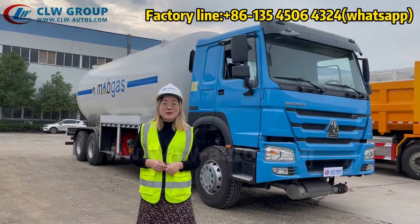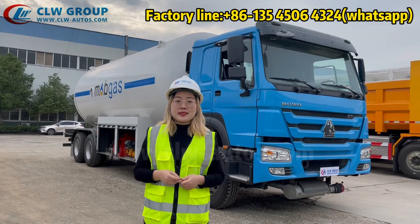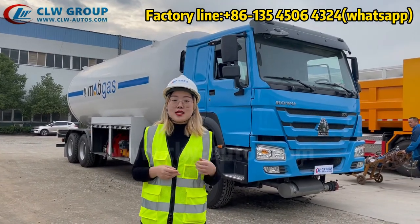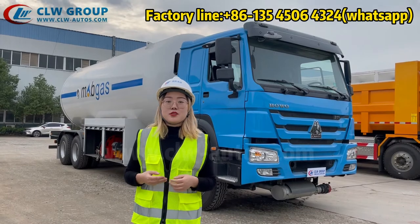Hello everyone, this is Shirley from CLW Group. Today, you can see behind me is a very beautiful LPG tank. It is an 8x4 Haowu truck — our LPG bobtail truck we designed for the Nigerian customer.